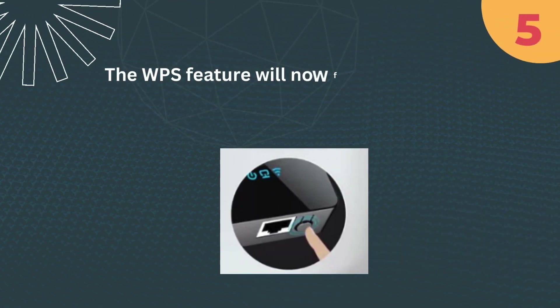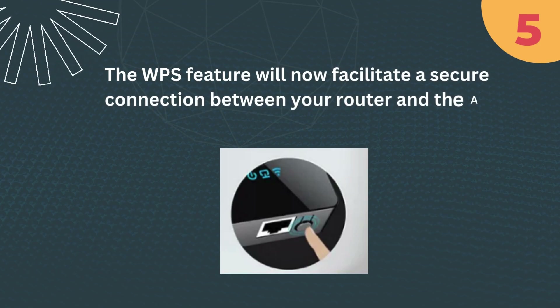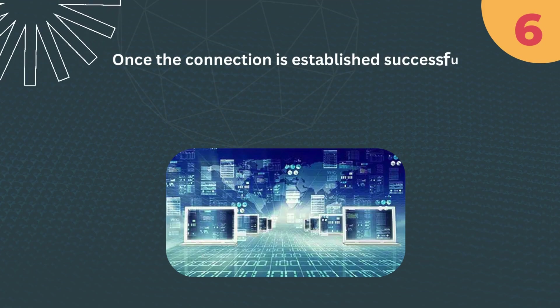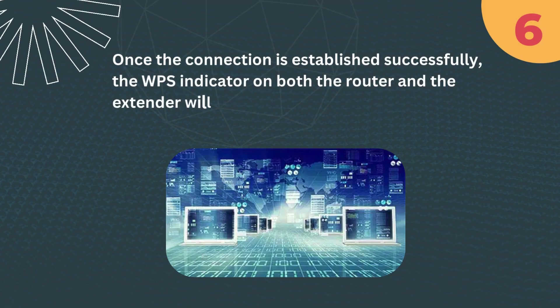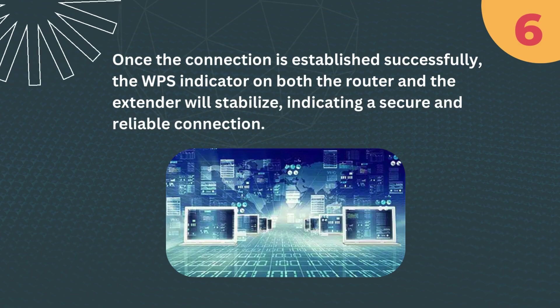Step 5: The WPS feature will now facilitate a secure connection between your router and the Airvee Wi-Fi Extender. Step 6: Once the connection is established successfully, the WPS indicator on both the router and the extender will stabilize, indicating a secure and reliable connection.